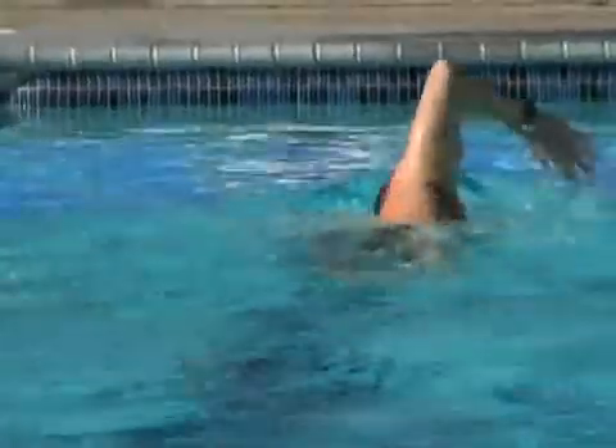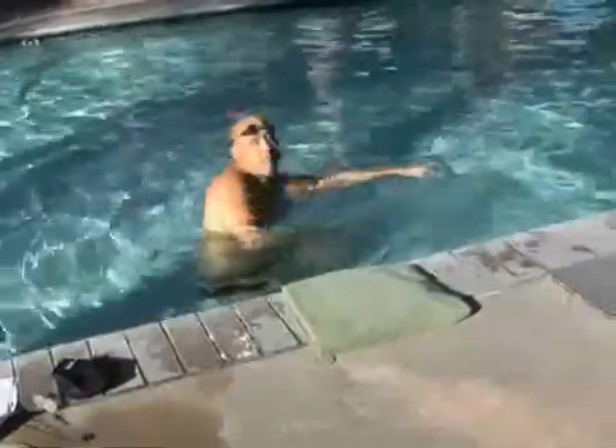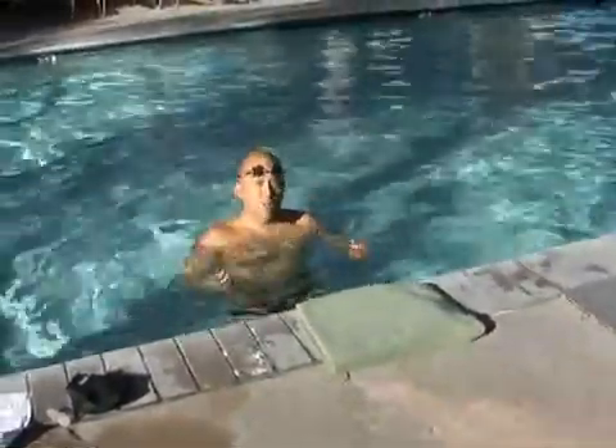The part I like most about this particular drill is when you start using both arms. When you use both arms you'll really be able to discover how fast you can go and how much strength your body really has.